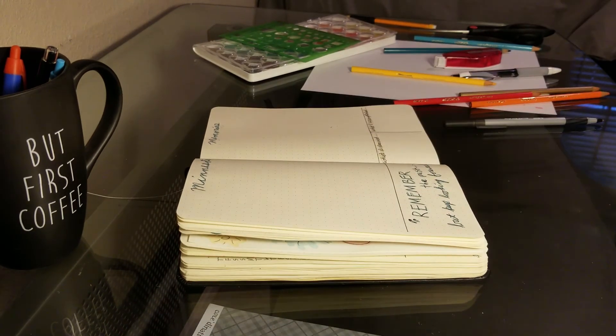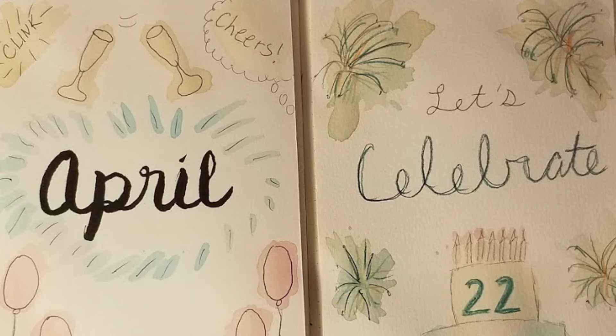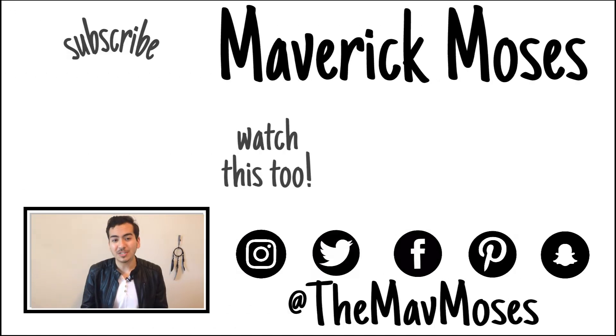That concludes my bullet journal spread for April. If you'd like to see pictures of my pages closer up and pictures of my dream catcher theme from last month, take a look at my blog post linked down below. Thank you so much for coming along for the ride as I set up this month's April bullet journal spread. If you liked this video, make sure you give it a thumbs up, and if you want more videos on bullet journaling make sure you hit that subscribe button. I post videos every week on bullet journaling and writing tips. I'd love to see your own April setups, so be sure to tweet me pictures or tag me on Instagram. Can't wait to hear from you. Bye, y'all!